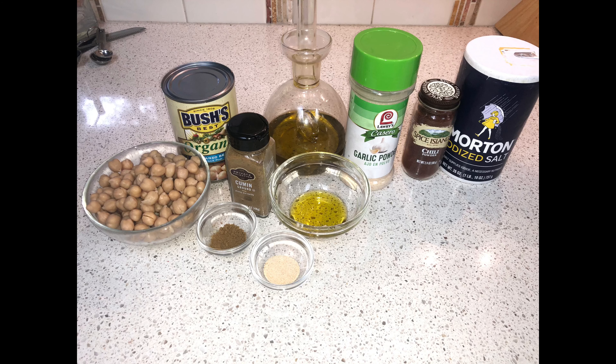We just cut the recipe in half because we only have one can of garbanzo beans. So we're doing garbanzo beans, we have cumin — a half teaspoon of cumin — one tablespoon of olive oil, garlic powder which is one-fourth teaspoon, and just a dash of chili powder, really like one-eighth, and a quarter teaspoon of salt.